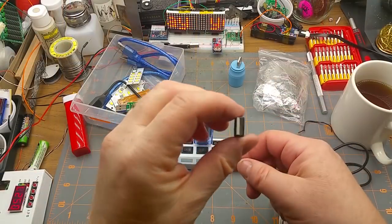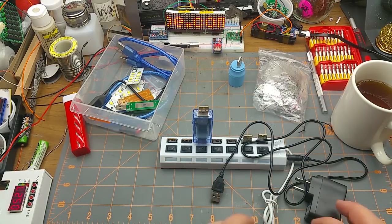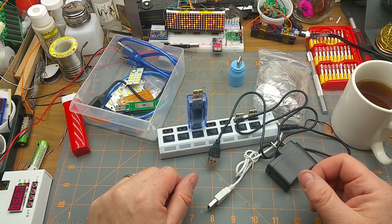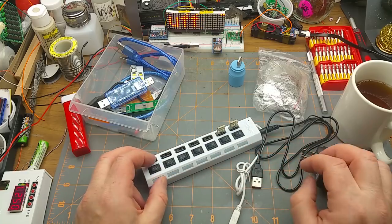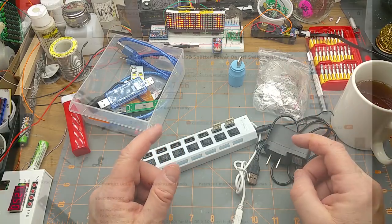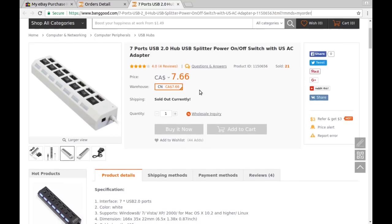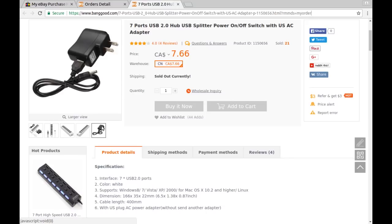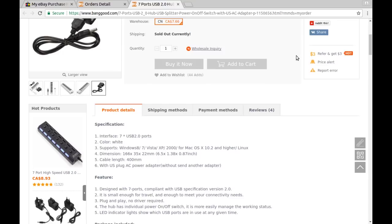That can't be right. Does that mean this wire is super flimsy and it's dropping all kinds of voltage across it? I'm going to have to spend some time with this in another video. Let's go over to the listing and see what this thing is, because it seems like a cool idea except for the voltage drops — it might be this or it might be the thin wire. For a change, this one came from Banggood: seven ports USB 2.0 hub, USB splitter, power on/off switch with USB-AC adapter. It costs me $7.76, and it's currently sold out.